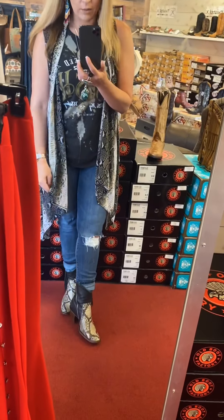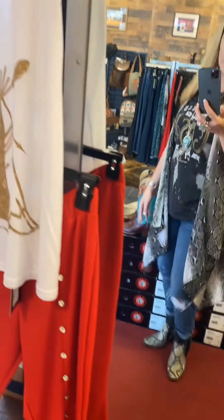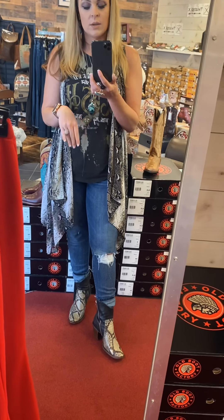I wanted to show how I would personally style it. I have my snake print duster, a bleached out tank, and some distressed jeans - that's kind of how I would wear it. On fit: it's true to size. Whatever you wear in most boots, especially Corral boots, you would wear here as well. I'm a nine in most tennis shoes and a nine in Corrals. Go with your true US size - whatever your tennis shoe size is, that's what you should order online, or come try them on at one of our stores in the Dallas-Fort Worth area.